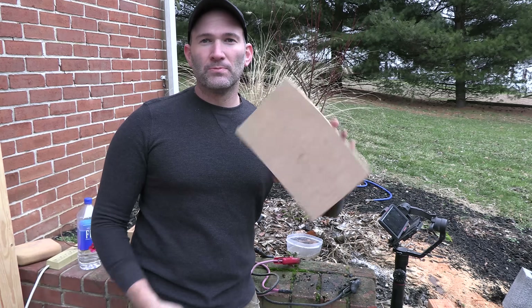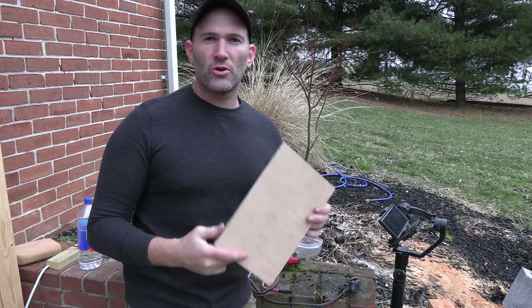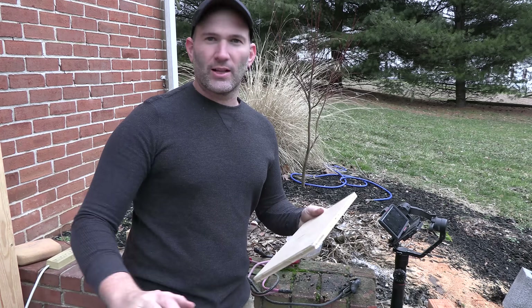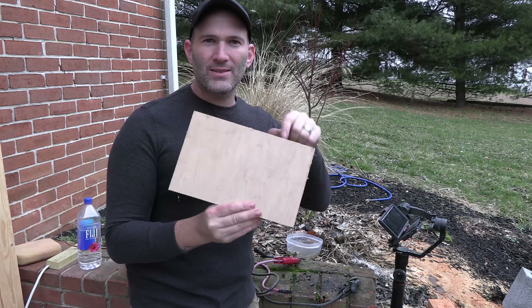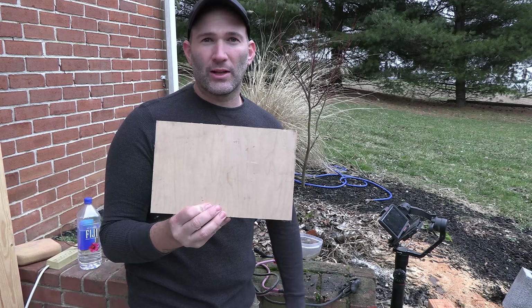All right, so this is just a standard piece of maple. I'm going to coat this with the water with the sodium bicarbonate in it, and that'll act as electrolyte so the electricity can pass along the grain in the wood and make contact with the electricity.